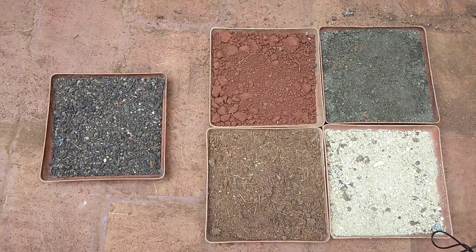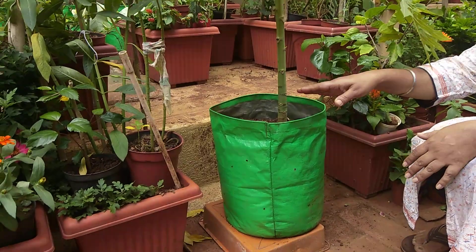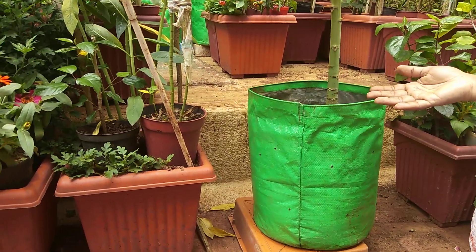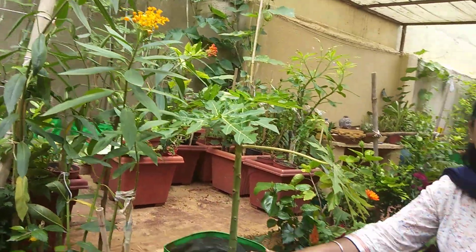Now we have to talk about the pot. This plant is going to be a semi-tree kind of plant, so from the very beginning we have to use a grow bag or pot of a bigger size — 20 inches minimum is required. If you have space, you can go for a 40 to 50 litre drum, but in 20 litres minimum it can grow really well.